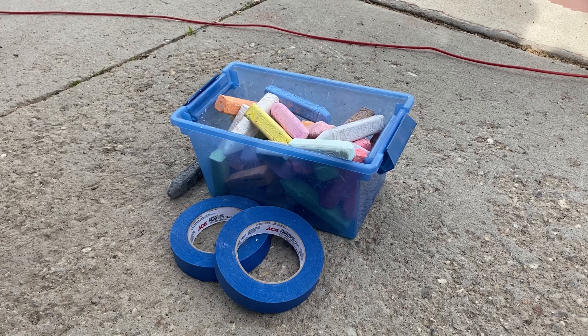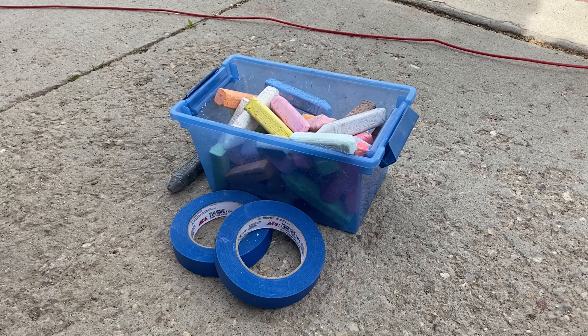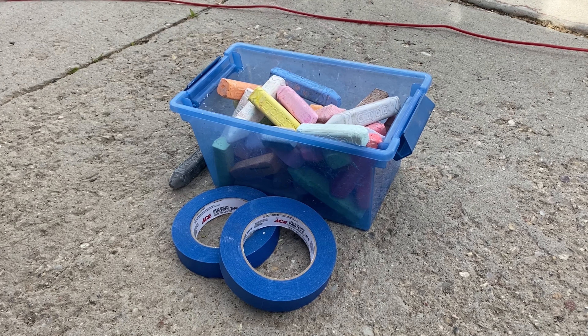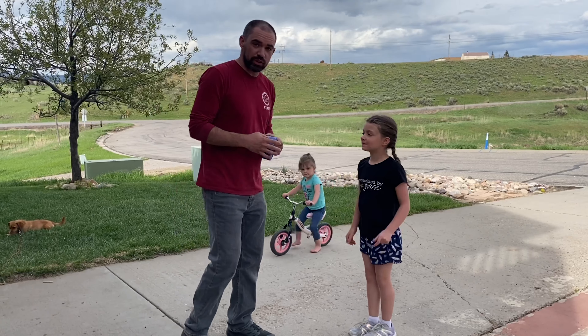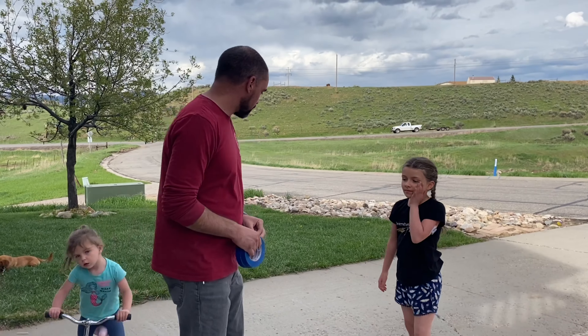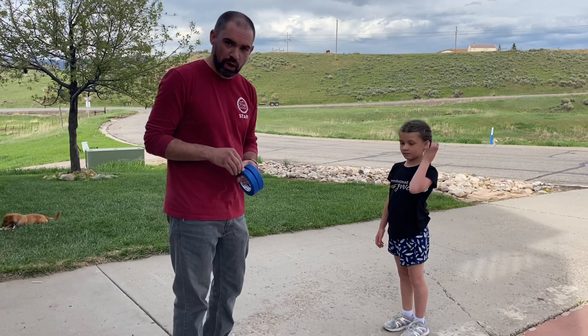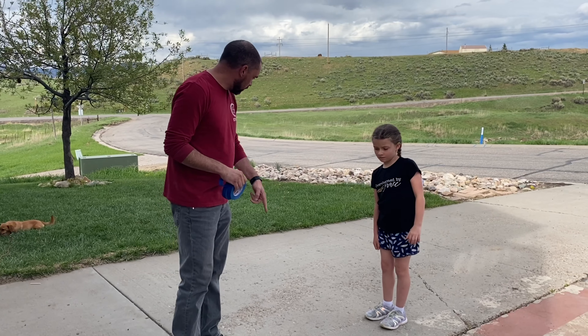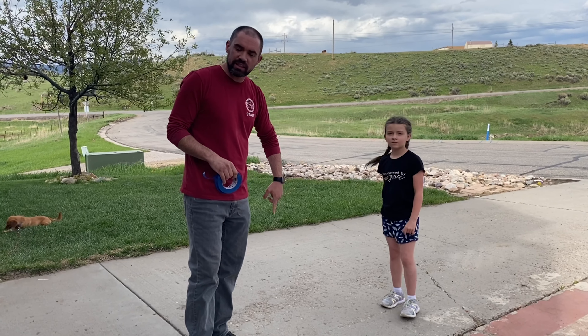To do the project today we just need some sidewalk chalk and some masking tape or painter's tape or something like that. First of all you need to find just a nice open piece of concrete. We're going to be using this section right here in our driveway, and then the first thing we're going to do is use our tape and lay out just a medium-sized box here.